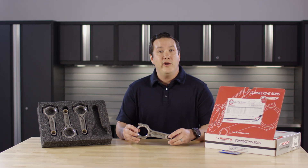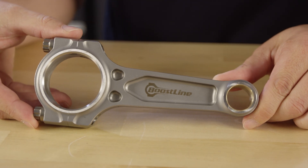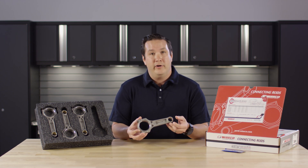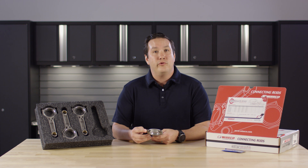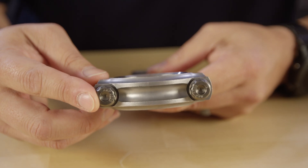Today we're going to be talking about a brand new application for the Boostline products. This is a 4B11T by Mitsubishi, features a 23 millimeter pin diameter, includes ARP 2000 bolt standard, and can be upgraded to ARP 625 plus.